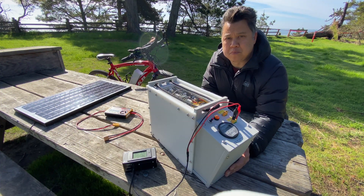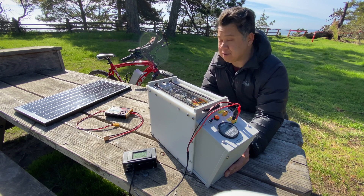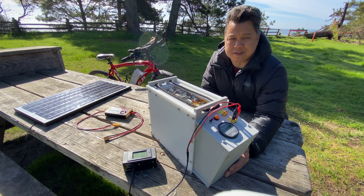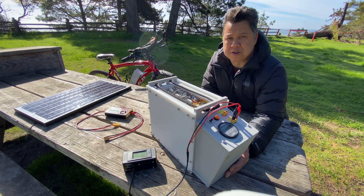Today I'm going to show you how I built this 12 volt portable battery. It's a 100 amp hour lithium battery pack and I use it to charge our electric bikes, to charge our travel trailer battery, and to run a small inverter for things like an electric blanket. I'll also show you how we charge it using our solar panel.